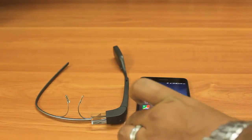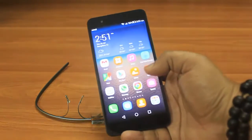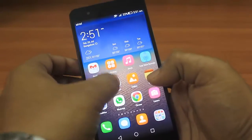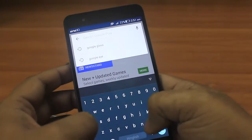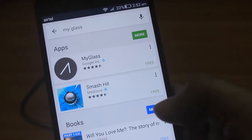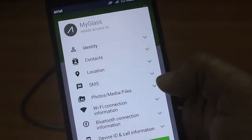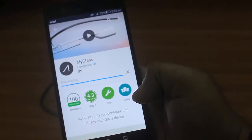Now I'll be pairing this Google Glass device with my Android phone. To pair, we have to download one application from the Play Store called 'My Glass.' I'll go ahead and search for My Glass and it will show you this application. This is quite a small application, approximately 9 MB, so it won't take much time to download, and this is basically from Google itself.